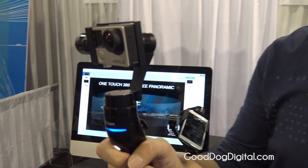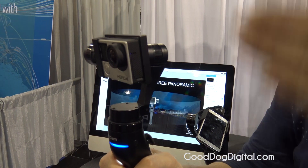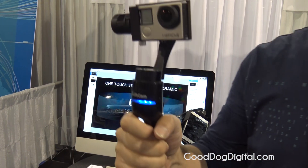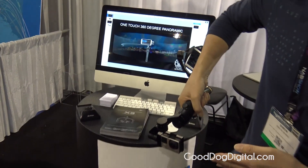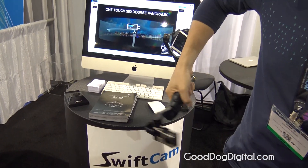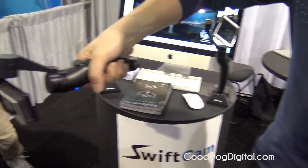And we change to the second mode. The second mode locks 2 axes, so it still follows in the pan action but the camera stays vertical in a vertical position. So you can do very interesting angle shots.